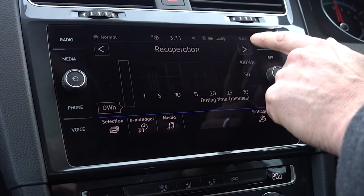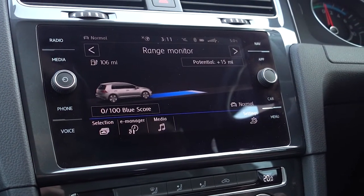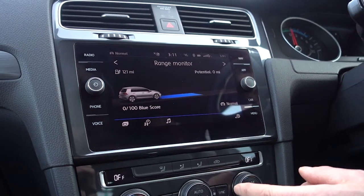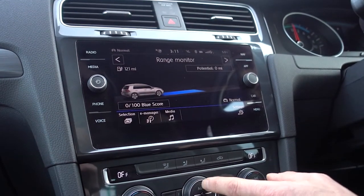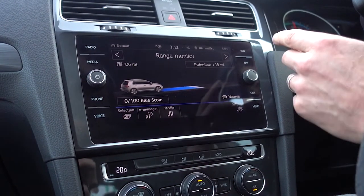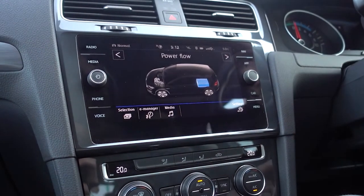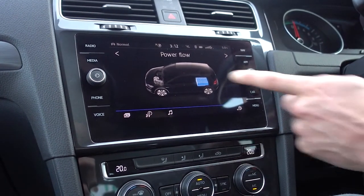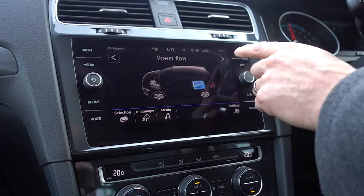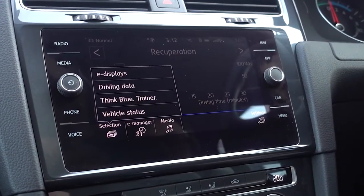E-Displays, once you're driving, gives you a variety of different EV-based display screens. For example, if we turn the heating system off, you can see how much it affects the range — a difference of 15 miles over the whole charge of the battery. This graphic will show, as you're driving, power going out from the battery to the motor, and as you're regen braking, power going back from the motor into the battery. It's just EV stuff — quite fun, if not necessarily particularly useful.